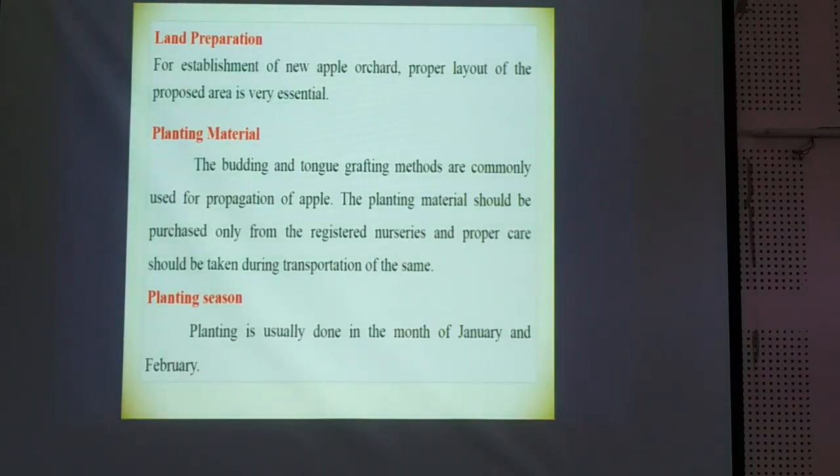For establishing a new apple orchard, proper layout and preparation of the proposed area is very essential. We have to select planting material which is commercially viable and which gives better yield and quality of fruits. The planting season is usually done in the month of January to February in these regions.